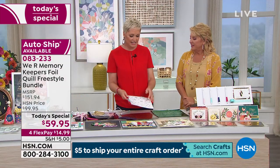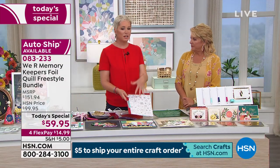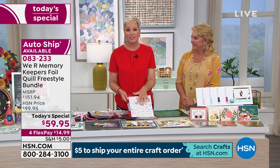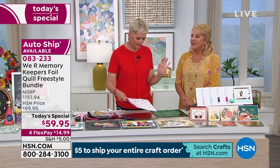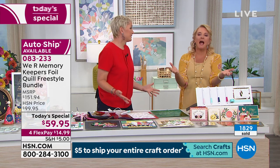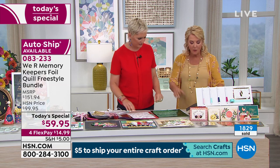Pictures of your dog, your child's handwriting, anything you can think of – trace it on tracing paper and put it in foil. And you know what's really cool? Anybody can do it. You have to have zero talent to make something look fabulous.